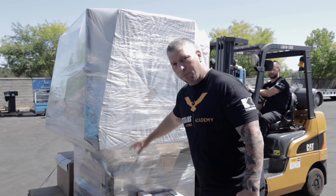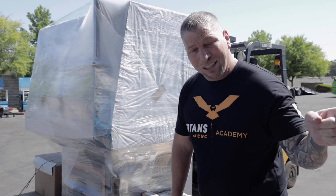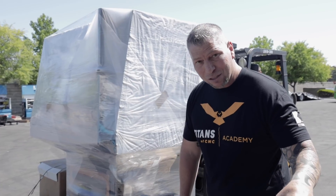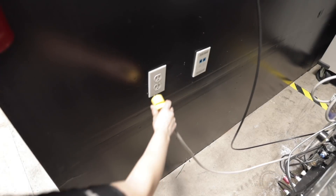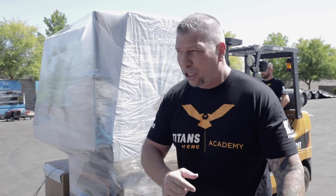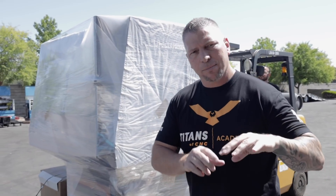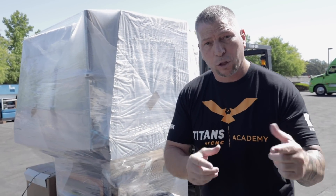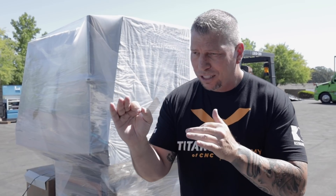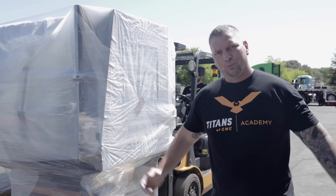What does that have to do with the Tormach? You can get these machines under $30,000. The 770 was under $15,000 — it's crazy. And that 770 that we have, it plugs into a regular outlet in your garage. So you can work your job, come home, learn the academy, learn how to design, how to machine, how to set it up, make parts and make it happen. Then you can go out and show people the parts you made, the parts you designed, get a great job. And instead of having a student loan, you actually own a machine.